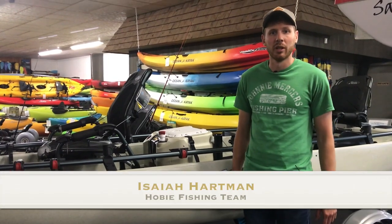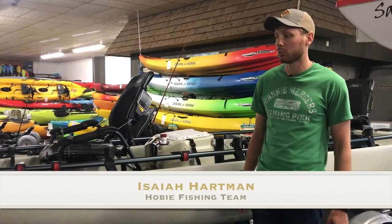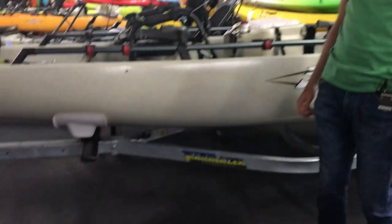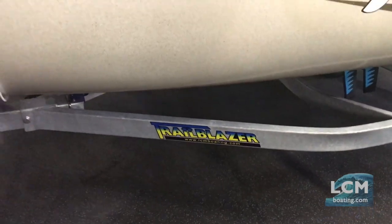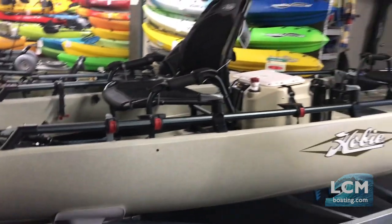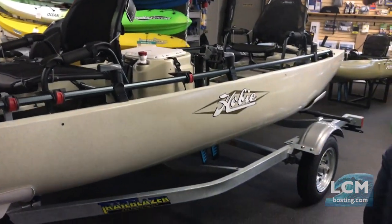Hey, Isaiah here at Lancaster County Marine. Today we're in our showroom taking a look at a custom Trailblazer kayak trailer designed to fit the ProAngler 17T. This is the Tandem ProAngler Hobie makes, and the Trailblazer is rated for 1,250 pounds capacity on the frame.